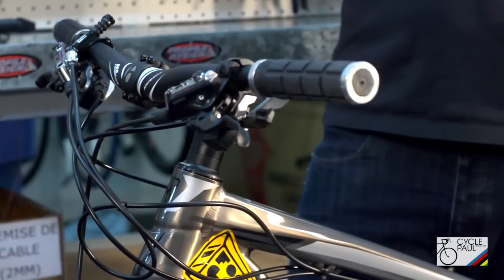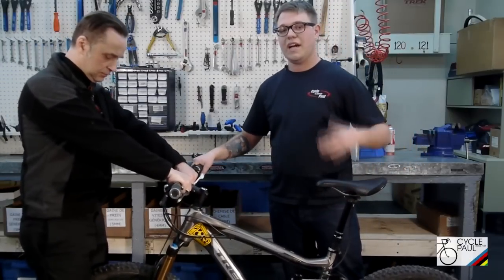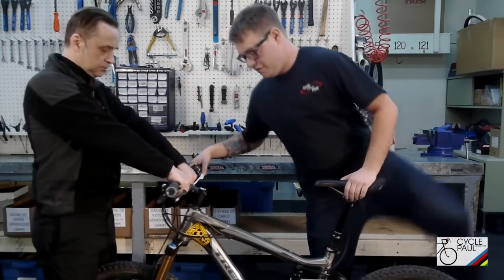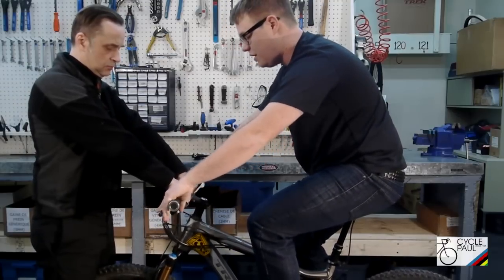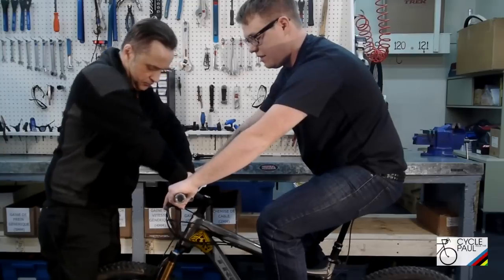So now I'm going to have Dom help me set up the suspension. First thing you want to do is sit on the bike. When you're doing this part you want to have all your gear on you. Rider weight is going to change with your backpack so you want to make sure you've got everything on. When I'm sitting on the bike, Dom is holding the bike still and helping me compress the suspension a little bit so it sits where it would normally sit when I'm standing on the bike.